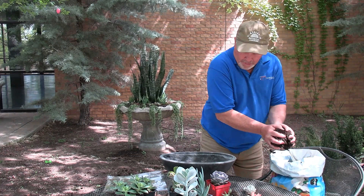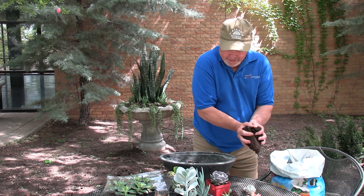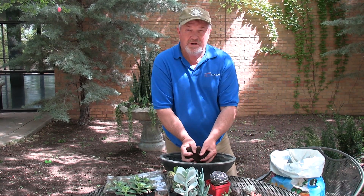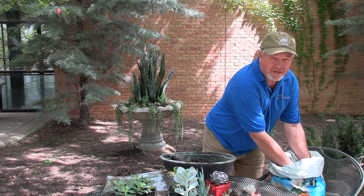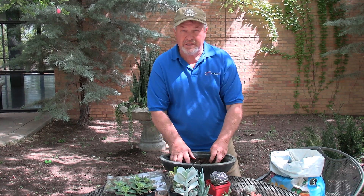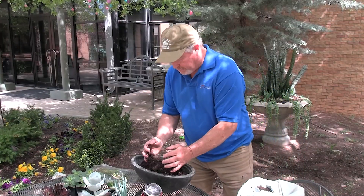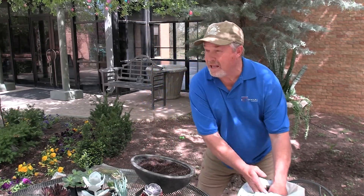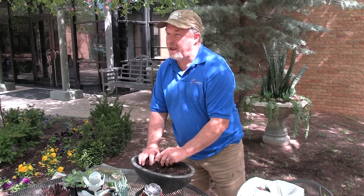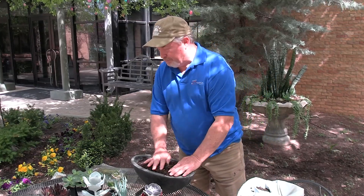I like to use a good quality potting soil — this is Miracle-Gro. The succulent and cactus mix is a little too free-draining and dry for our climate. A lot of people like to use it and it's great for cactus, but for succulents it's a little dry here. Something that retains a little more moisture is better. Succulents are best kept just slightly moist — never allowed to go completely bone dry, though they can get dry. They're best not allowed to get bone dry.